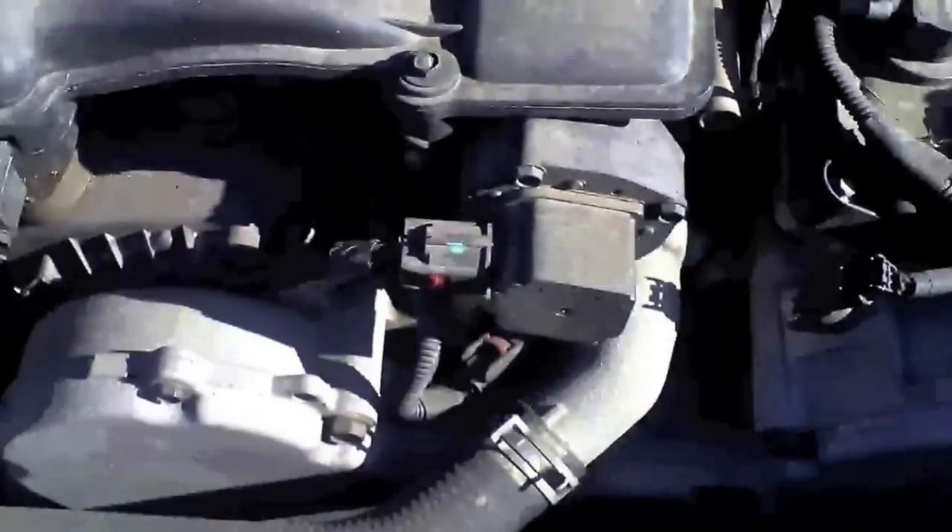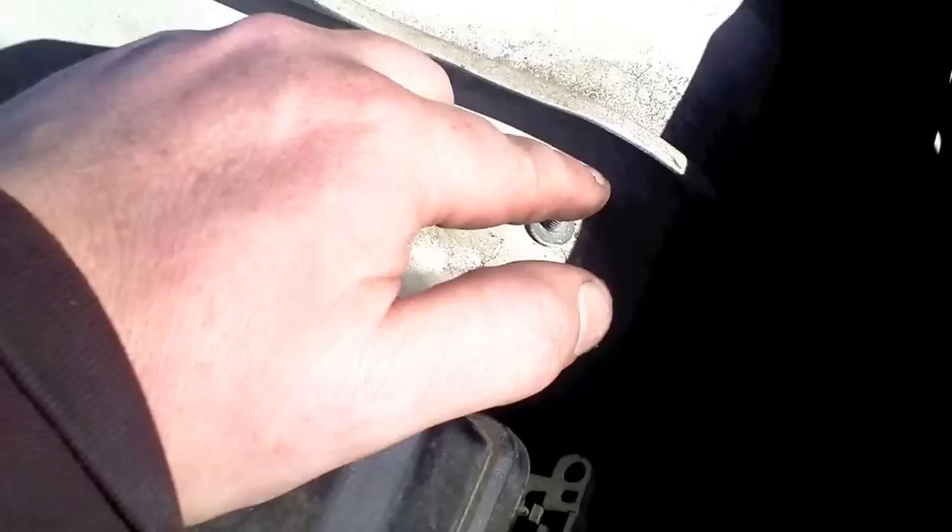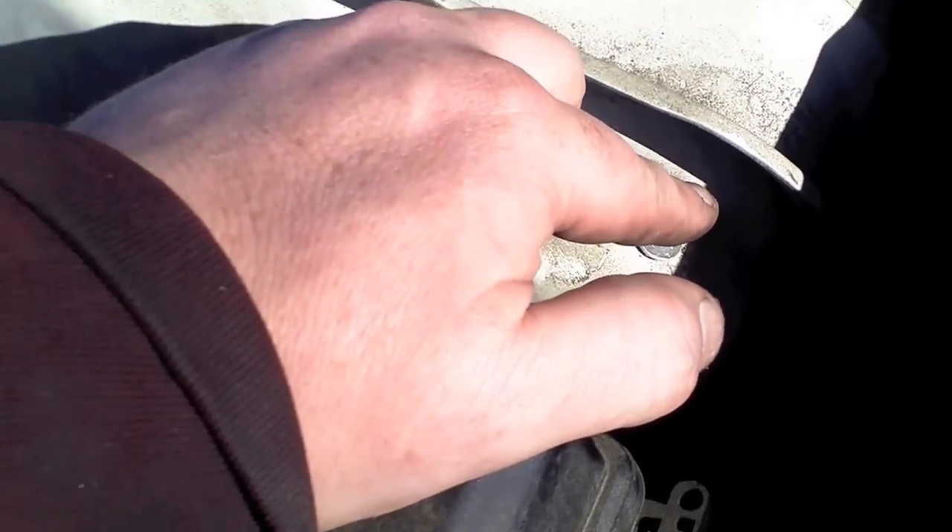This was a 10 millimeter bolt, so I just used a 10 millimeter deep well socket. It looks like you also have to disconnect these - they also look like tens. There's one right here and one right here.